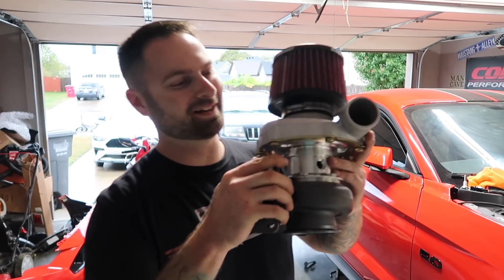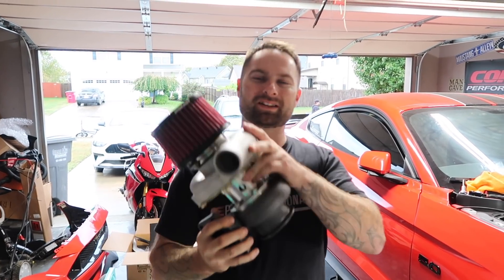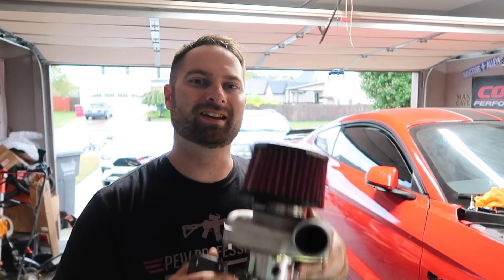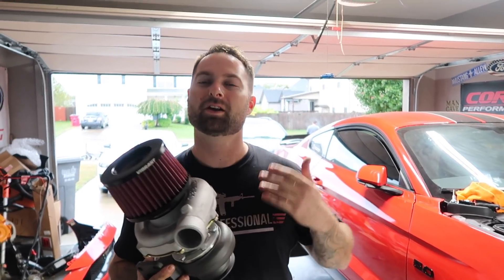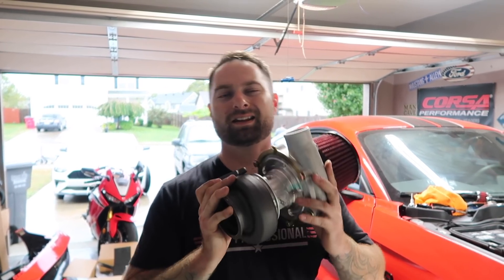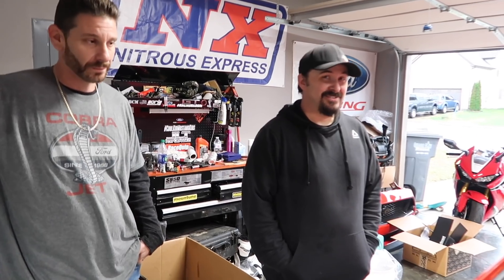What's up guys? Welcome back to the channel. Finally, we have our twins — we're going to be installing these today. This is a comp triple ball bearing oilless turbo. It's a Hell Horse kit rated for 1,500 horsepower. You guys have been waiting on this for a long time, so have I. Car's been on jack stands for the better part of a month, just waiting on UPS and FedEx to deliver everything, and it's here, guys. It's going to be crazy.